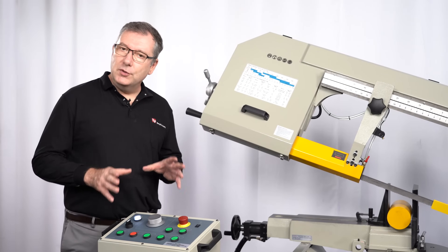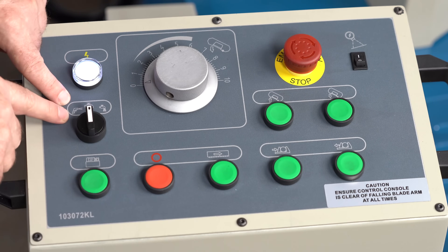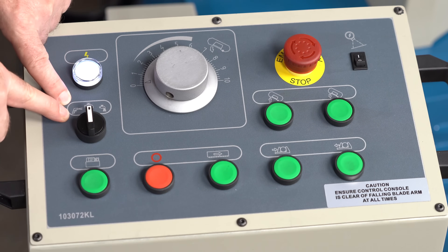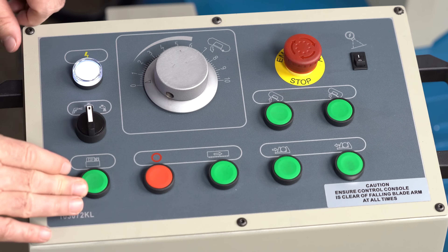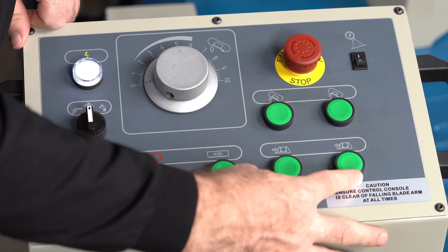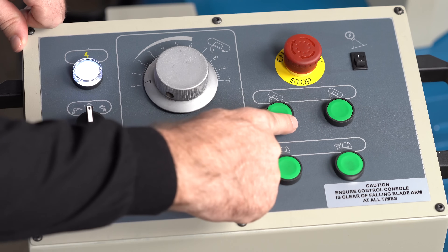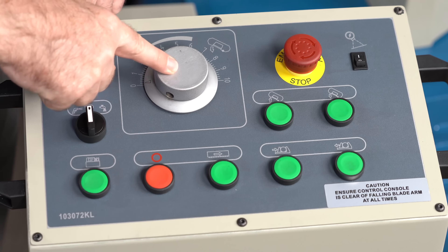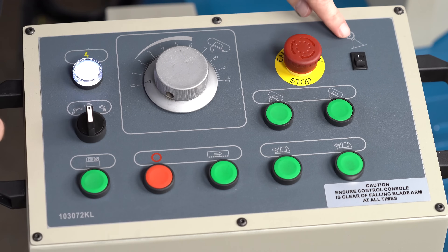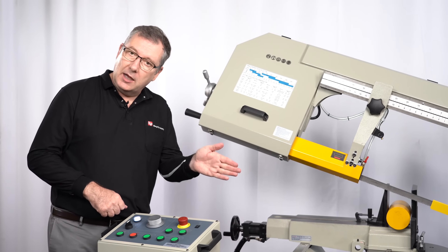I'll run you through the basic control panel layout. Here we have the main control for the chip flushing system, the hydraulic control, the blade control, hydraulic vise controls, and then the bow raising and lowering controls. This is the speed control for the bow. The last one here is the laser system, which tells you where the cut will be made.